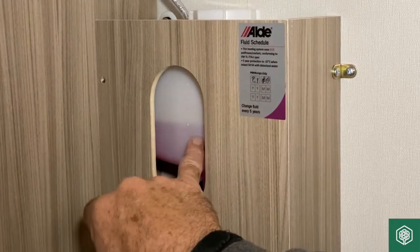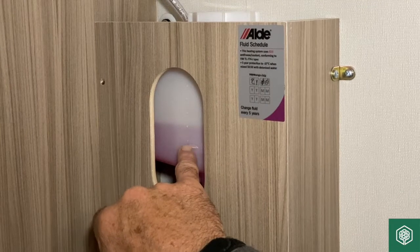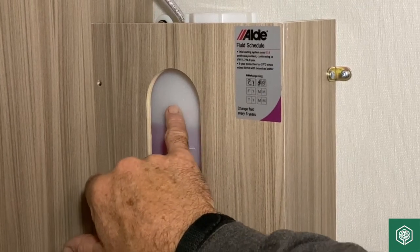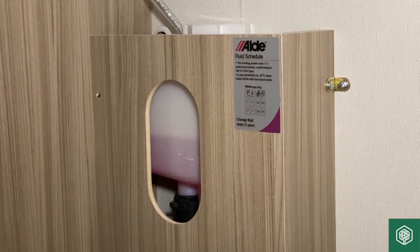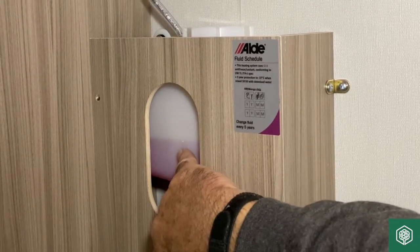There are two levels on the tank: there's a minimum, which is about where my finger is right now, and there's a maximum somewhere about there. This pink fluid should rest about a small finger's width above the minimum level.